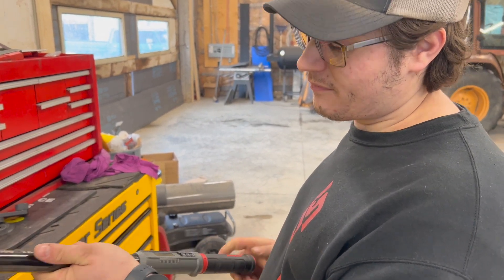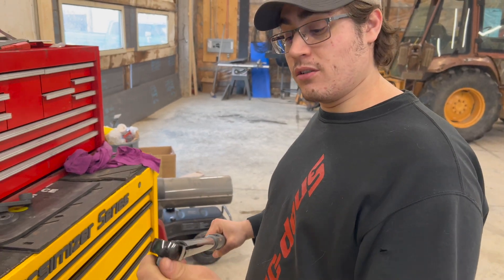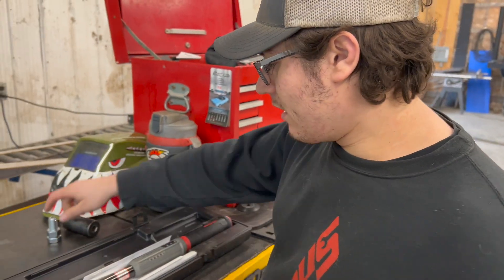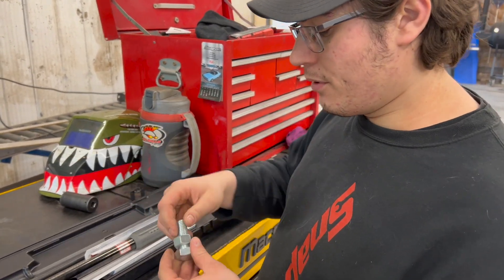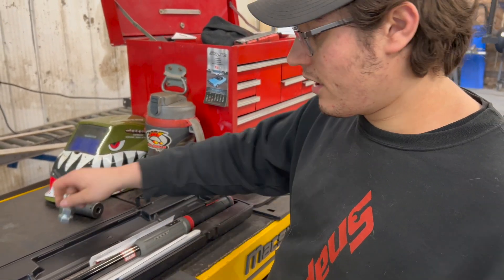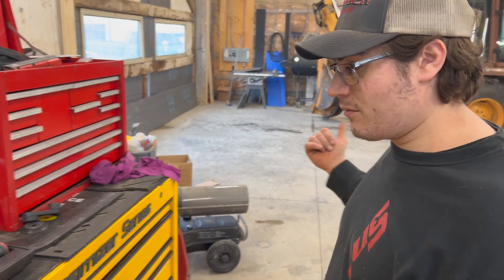We figured we'll just do a nice little review and show you. I got a nice bolt here, just a grade five bolt. I'm just going to put it in the vise and torque it down, just to kind of show you what this thing can do. So we'll move over to the vise and we'll see you guys there.